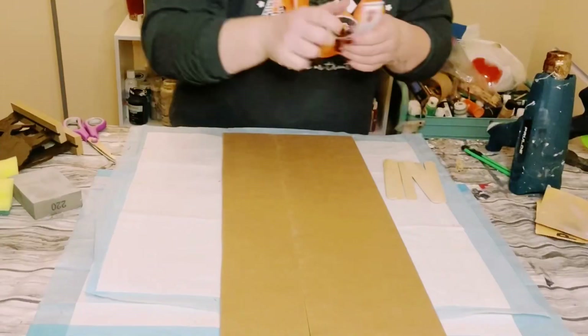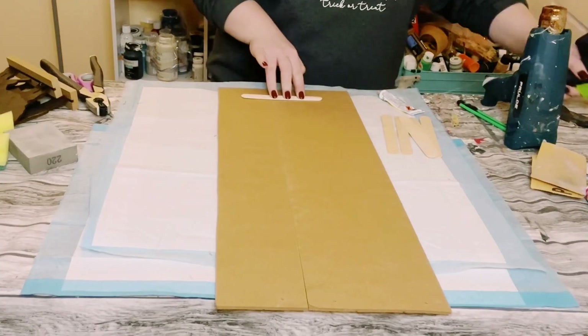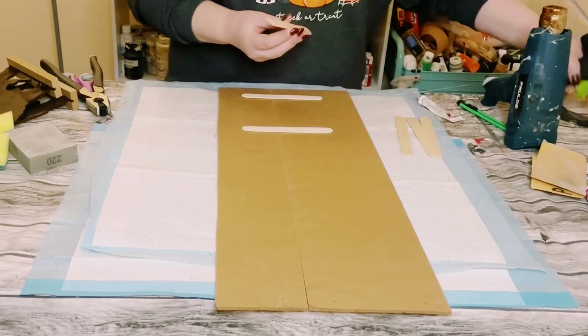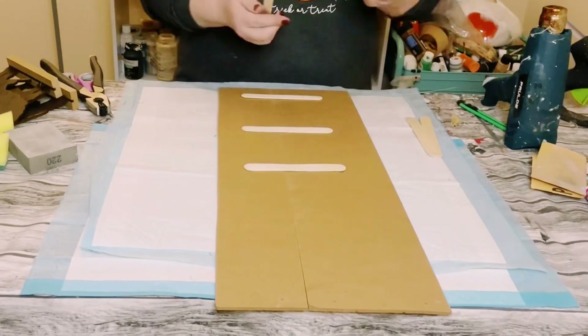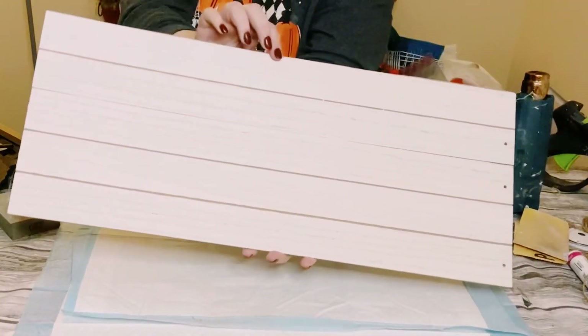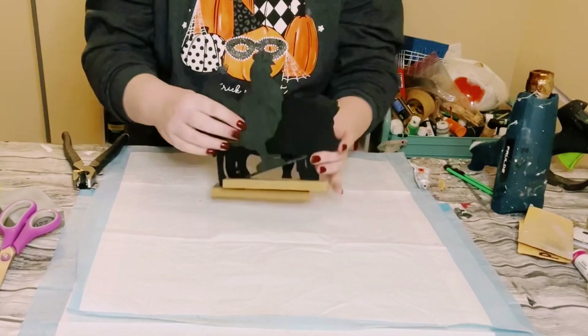Put those two signs together, then use some jumbo craft sticks. I'm using Dollar Tree adhesive glue — or you could use E6000 with a mixture of hot glue — to put those popsicle sticks on the back of those signs.